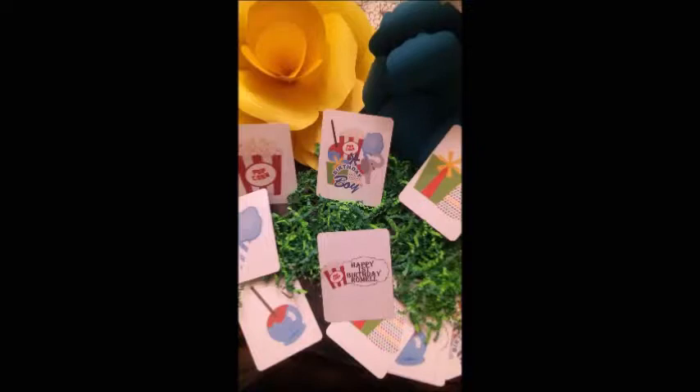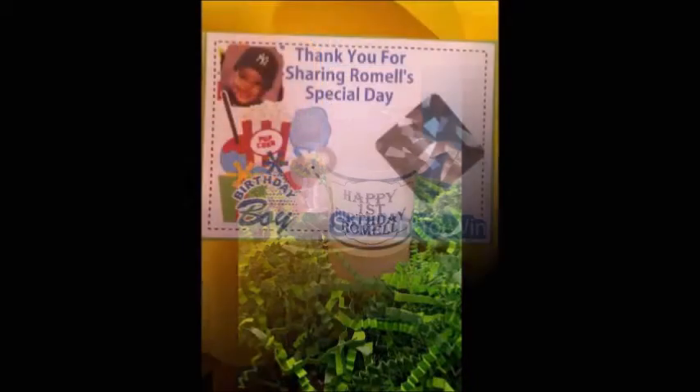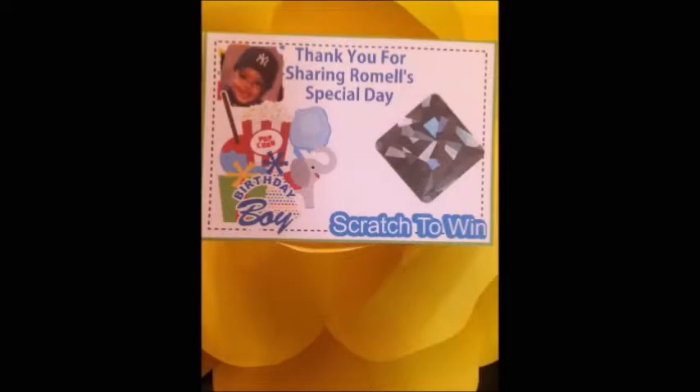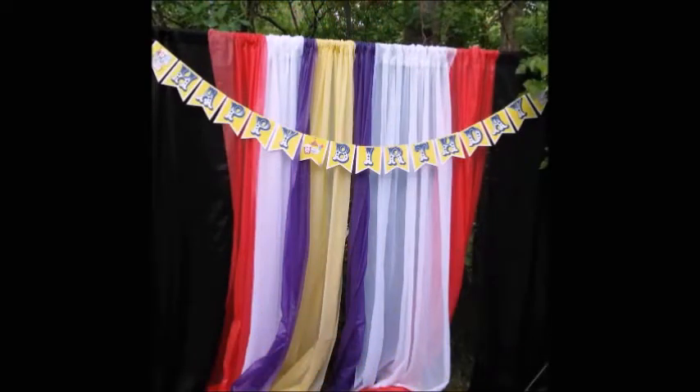I've used my Silhouette to create a personalized wrap for bubbles. This is a scratch-off with an iridescent finish. And because no party is complete without a place to preserve their memories, there is a personalized backdrop and banner. Thank you for watching!